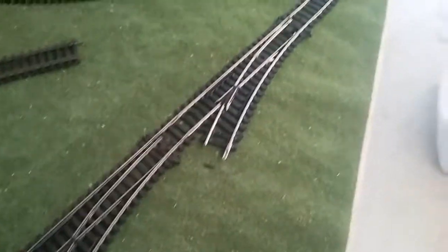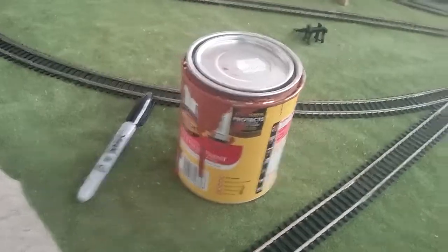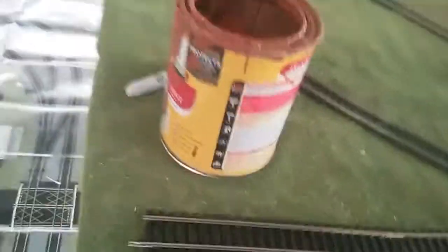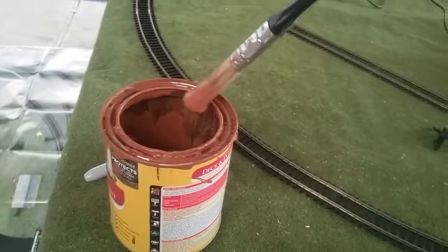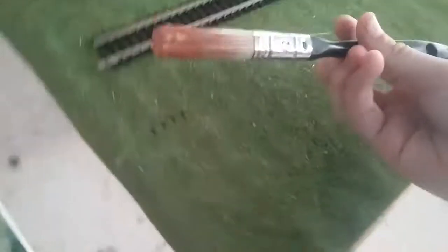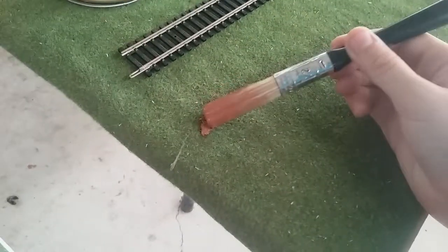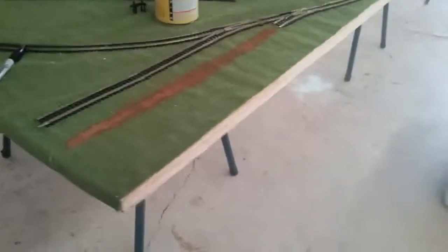Then you'll want to grab some brown paint. You've got to get a thin brush. Dip it in very lightly — not like what I just did — and mark along your lining, all the way along. Okay, and when you're done, it should look something like this.